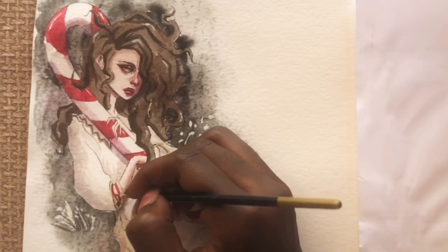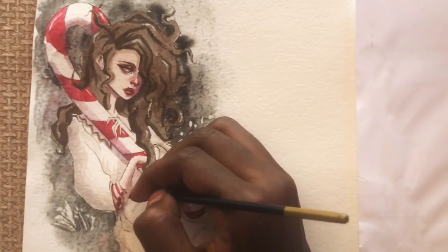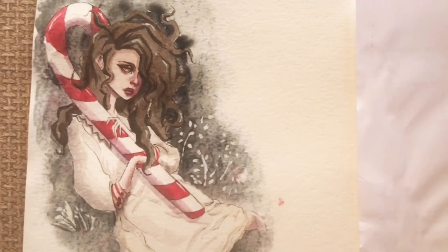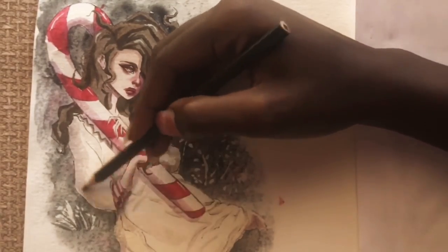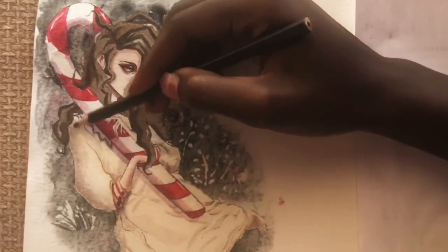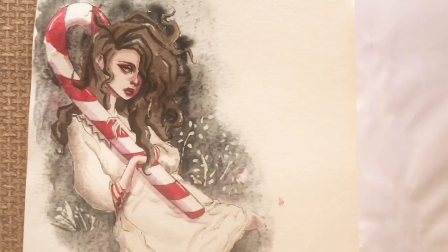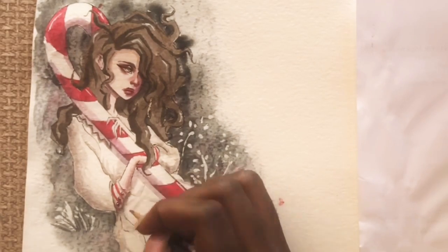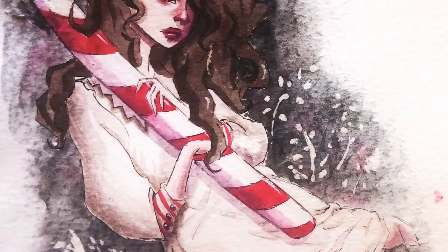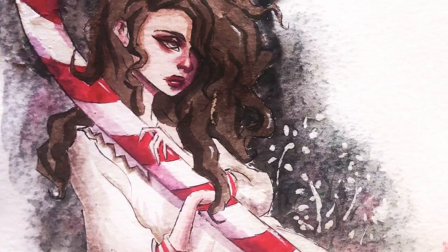I decided to add red stripes on her sleeve to make red look more cohesive throughout the piece — it's in the face, in the candy cane, and now on her dress, so the candy cane isn't the only thing screaming at you. That's the video! If you liked it please give it a big thumbs up, subscribe to my channel, and turn on your post notifications. Bye!